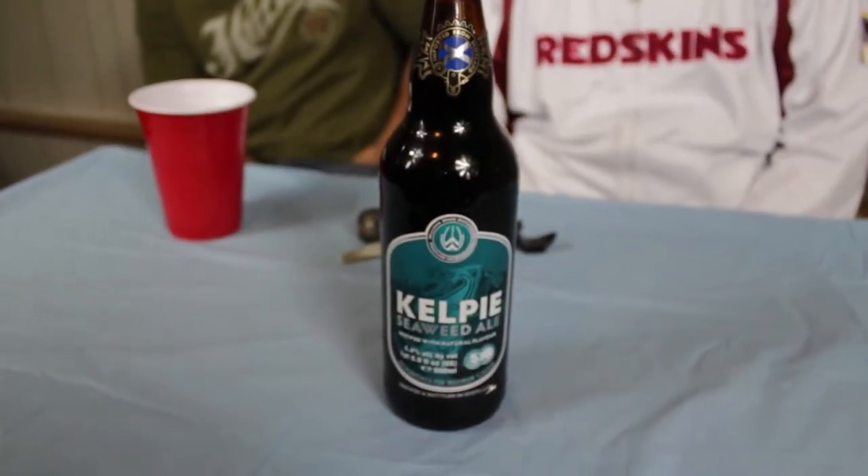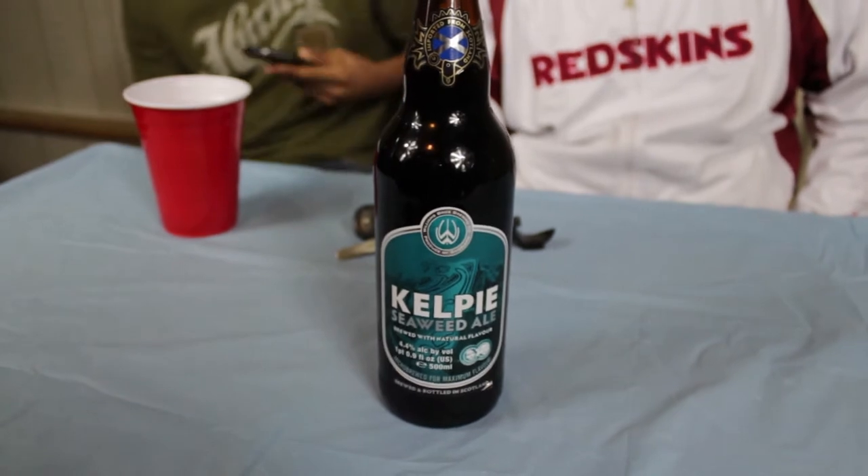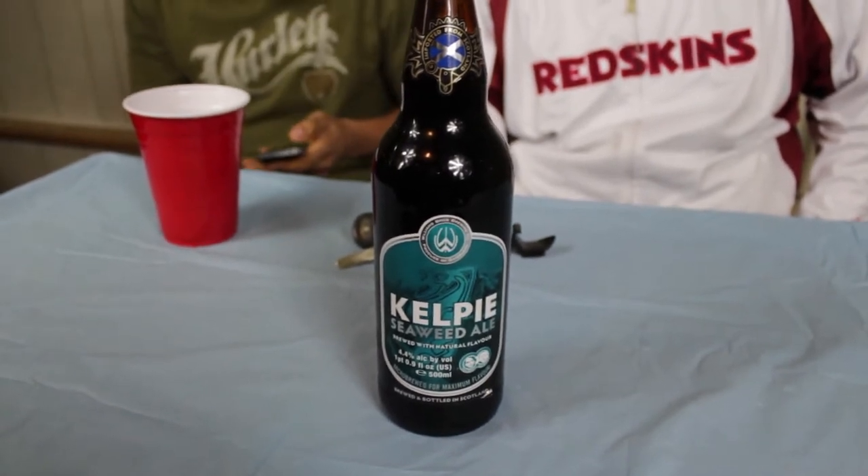Today we'll be doing a beer, obviously, imported from Scotland. It's Kelpie — I don't know how to pronounce it — Seaweed Ale, brewed with natural flavor, 4.4% alcohol. I don't know why it says Bruce Williams and Scott Williams, I guess they made it. At least it's not Bruce Willis. Micro-brew for maximum flavor. If it was Bruce Willis, that'd be a hell of a beer — we'd have a Die Hard beer!